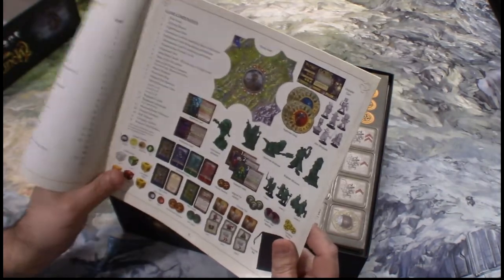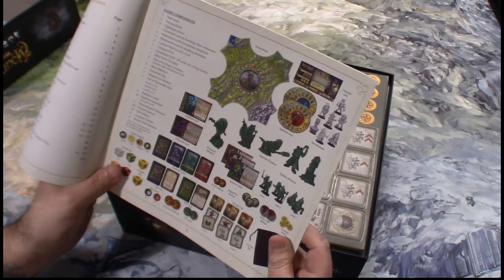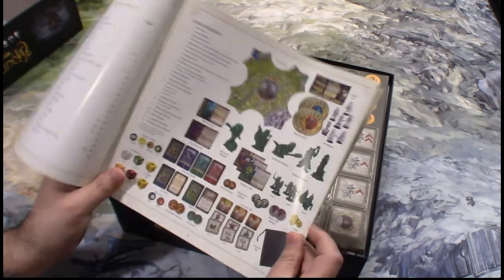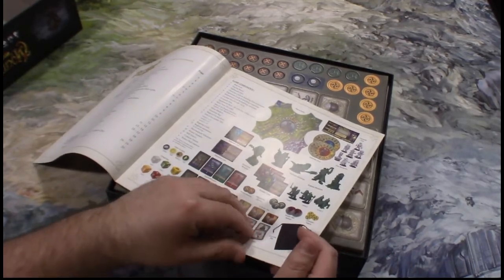We've got a Shimnivore miniature, nightmare miniatures, bog bean miniatures, level one, level two, and level three miniatures, and we have the hero miniatures. There are different dice, some chits, some cards, layout of the land, and the nightmare discs.